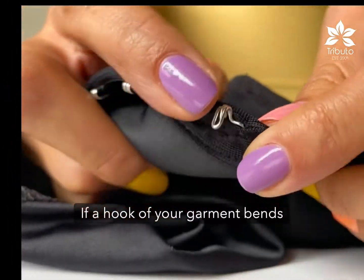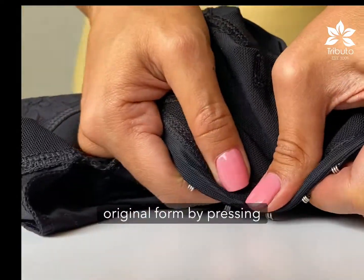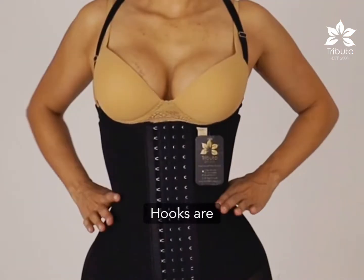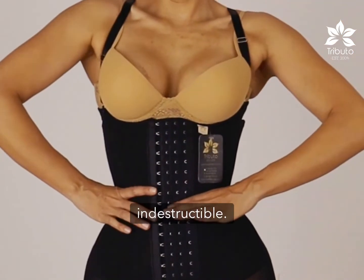If a hook of your garment bends out like this, you can return it to its original form by pressing against a table with your thumbs. Hooks are strong, but not indestructible. Take care of them.